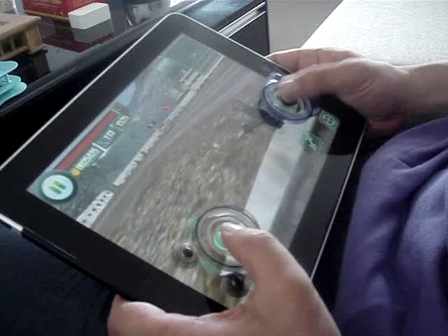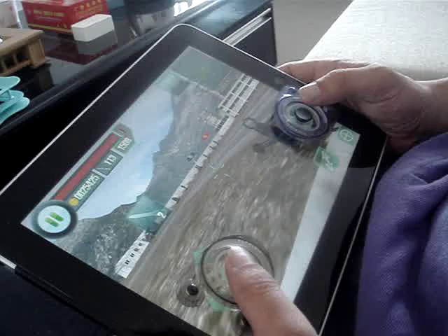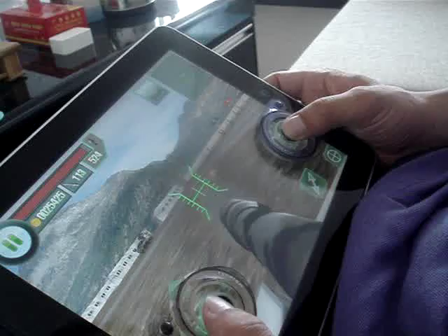Up, Down, Right, Left. The click feeling is very good.